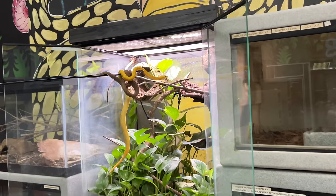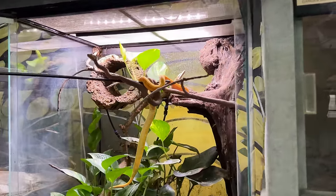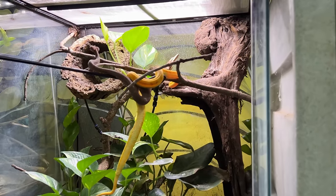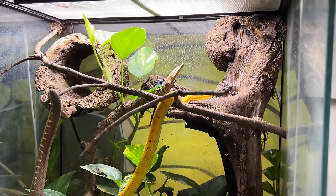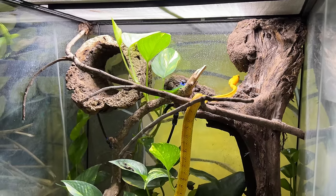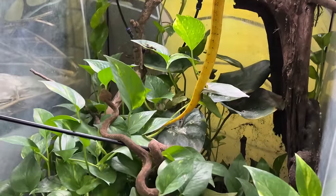Let's get these guys right back where they belong. Hopefully we can get some more babies from them in the future. Beautiful vipers.